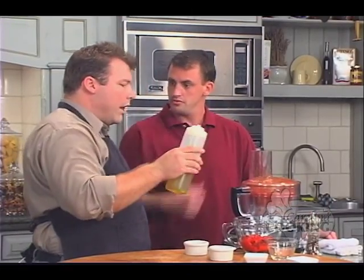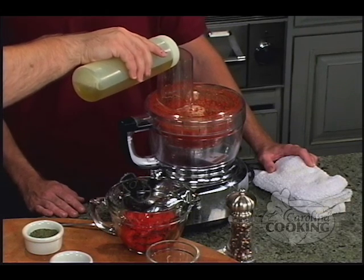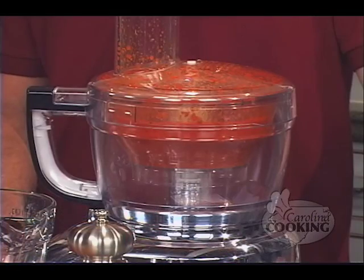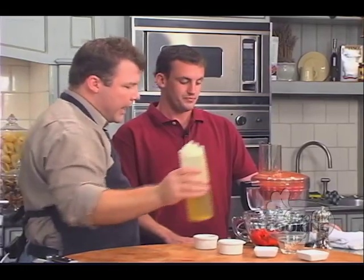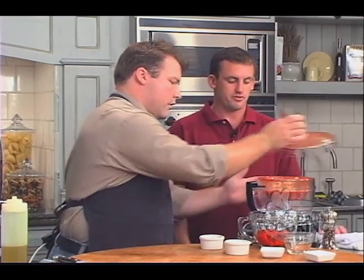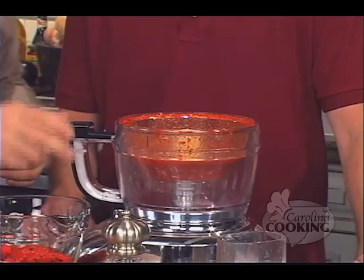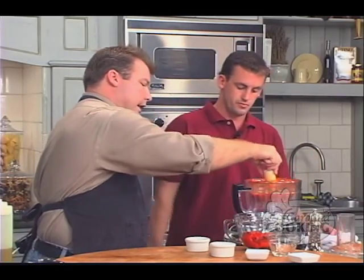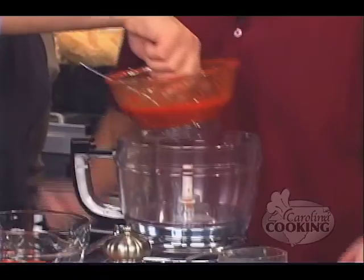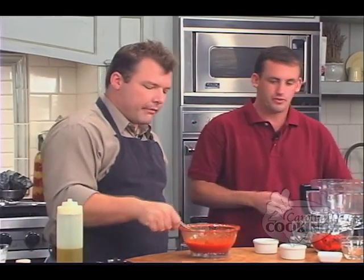We're going to slowly drizzle in the oil so it'll bind together and emulsify. If you just threw it all in at once, it doesn't seem to work out that way. That should be about plenty of oil. It's ready to go — we'll turn it off, crack some pepper inside, and stir it up. Then we taste the seasonings — that's an interesting flavor.